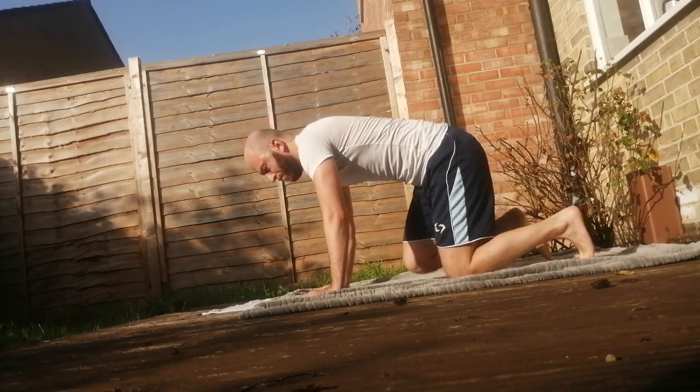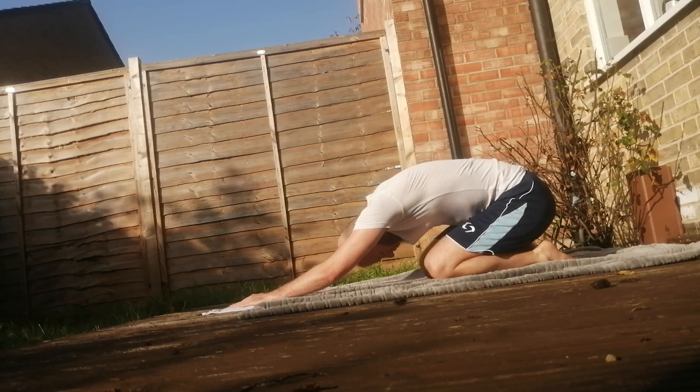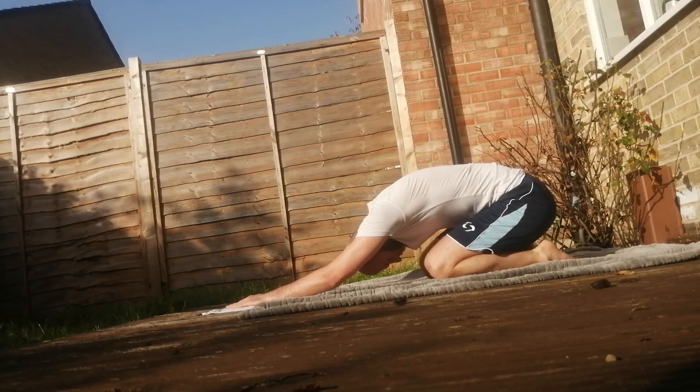To finish the practice, do some stretching, especially on the upper part of your body, or feel free to follow whatever you prefer.